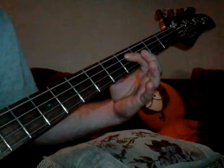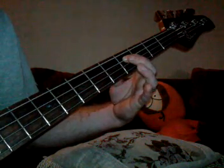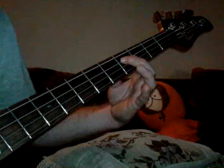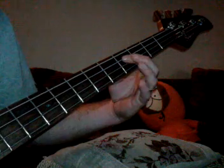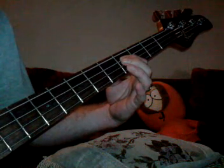You play that part, and then the second time you play it, it goes almost the same as the first time, but we're going to leave this one out. Now we're going to pause a second, and then we'll play it the third time all the way around, just like the first time.